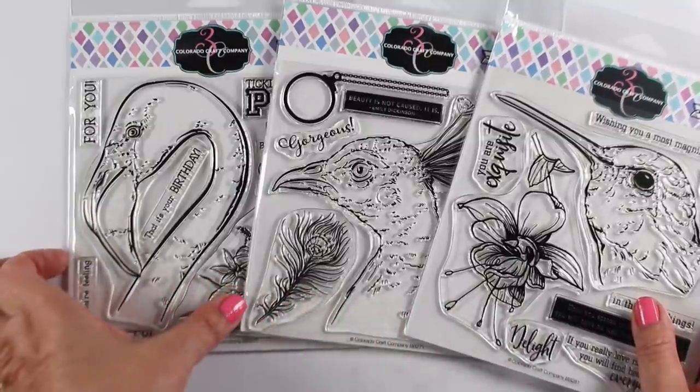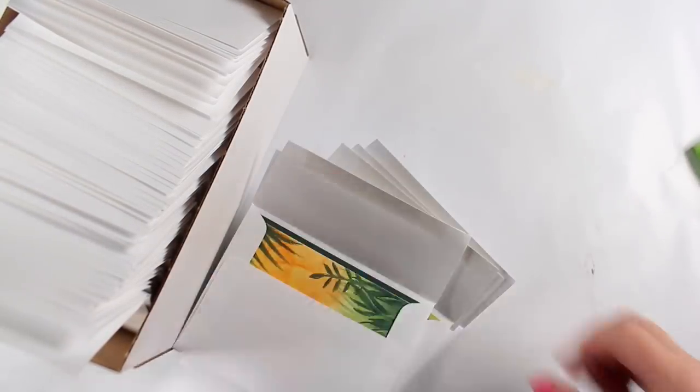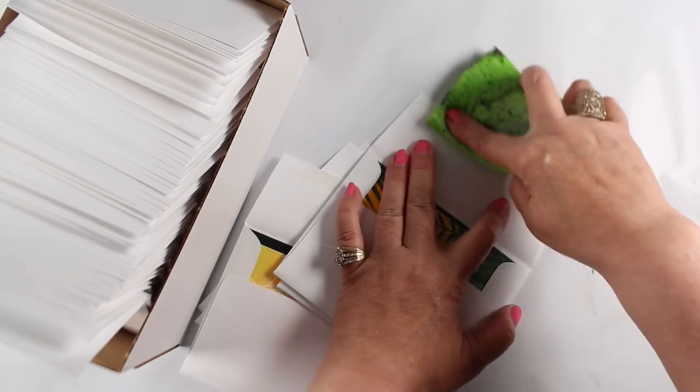These are new stamps from Colorado Craft Company. Thank you to Amy for sending them to me. Before I color those — and I'm going to color all three of them — I wanted to say another thank you to someone else.